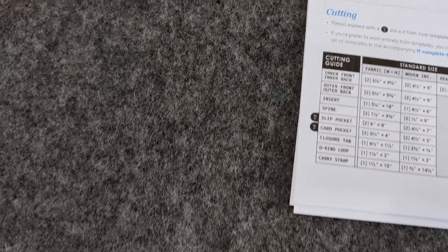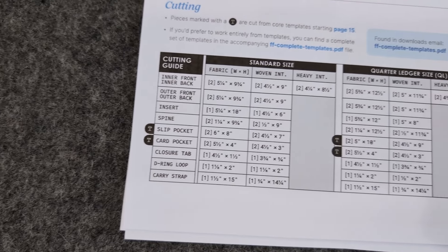Then I give you a complete cutting chart — a step-by-step list of all the pieces you've already seen earlier in the pattern. Some of these are exact sizes that you need to cut. There are also special ones marked with a T, which have a core template attached to them. These are pieces you can't cut just by measuring with a ruler because they are an irregular or sometimes very unusual shape, so those will need to be traced and cut out from a template at the end of the pattern.